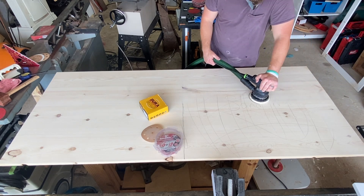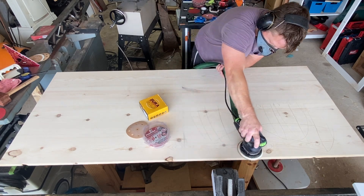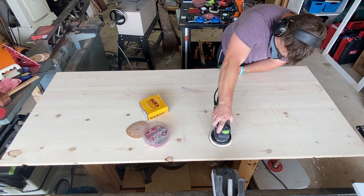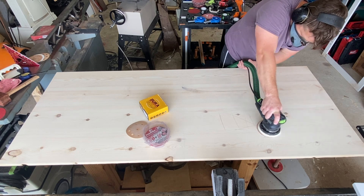I should tell you a little bit about what's happening. This is a pine one-by top for a dog kennel I'm making for a client. I've already sanded with 80 grit just to get all the roughness off and give both of them a fair starting point.